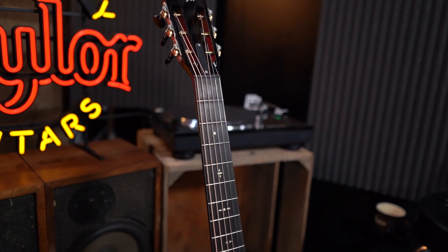You can always tell if a guitar has B-Class bracing by looking at the nut. It's a good way to look at all the guitars on the wall and tell right away which ones have the B-Class bracing. So we've added it into this Grand Concert shape — this is a 522 CE.